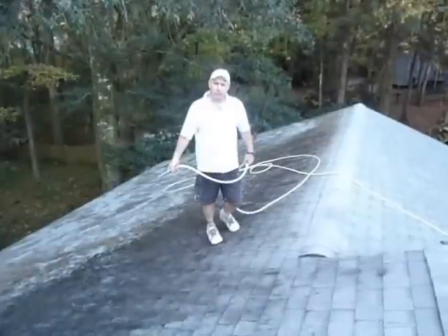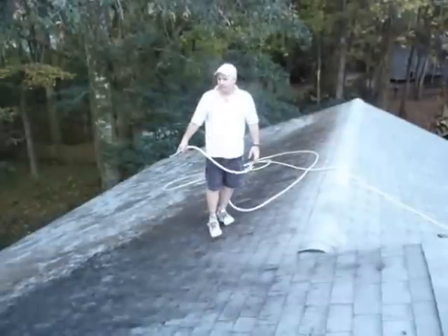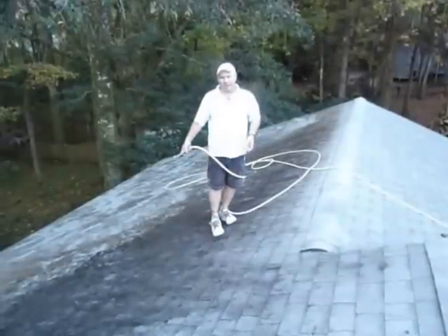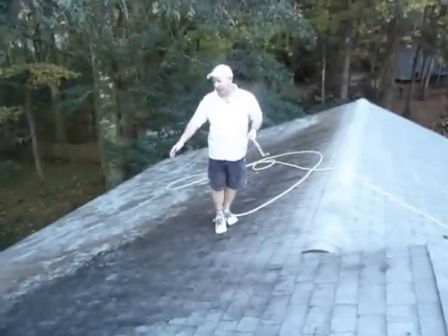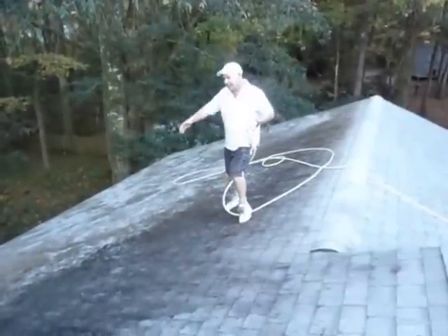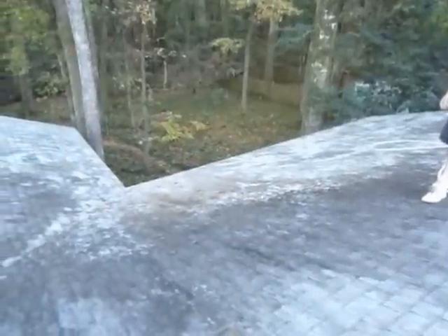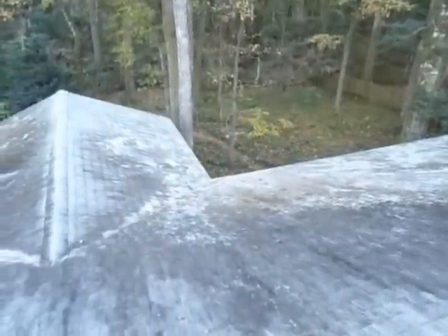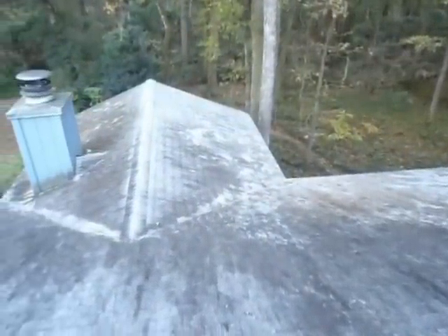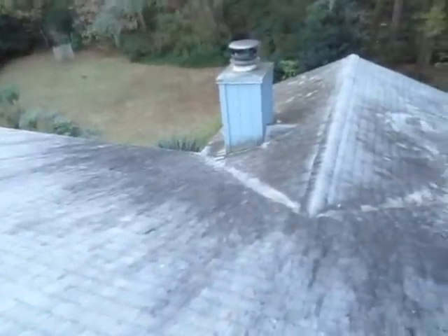We pre-treated this roof about a week ago and I want to show you some of the results — a before and after. Jerry's going to go ahead and show you what a before looks like. Go ahead and take a pan to see what it looks like on this. Now this roof has some extra heavy algae on it — pretty bad looking. And this is what the front side looks like also. Jerry's going to pan around on this side.